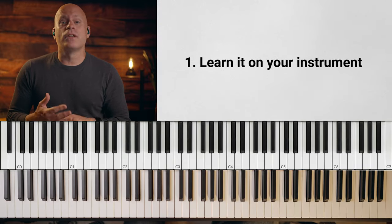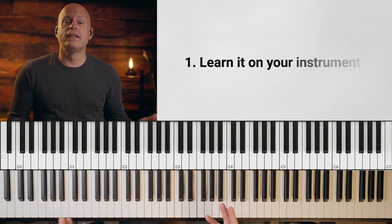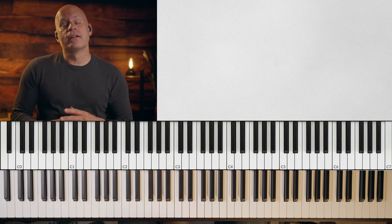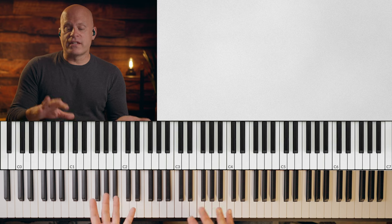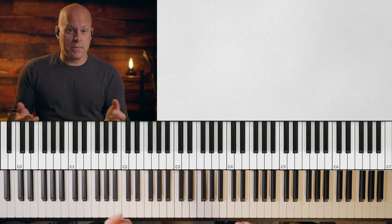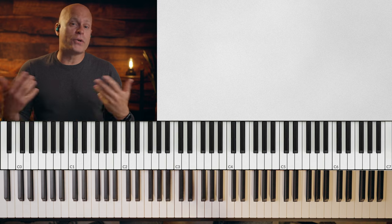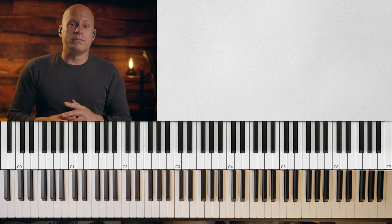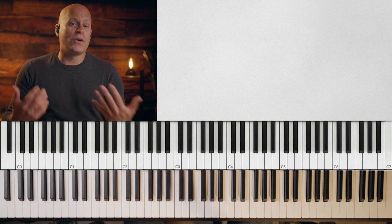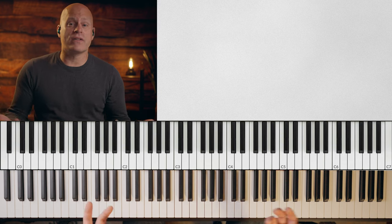Step one: learn it on your instrument. I've already done this — that work is done. But this is an important thing, because there are schools of thought about this. Some people say just get pencil and paper and put the recording on and use it as an ear training exercise, learning it away from your instrument. That's beneficial, but we're trying to learn how to play. The only way you're going to do that is by playing. This isn't a theoretical exercise.